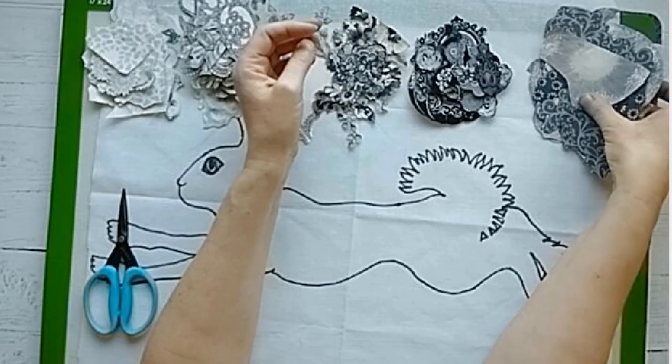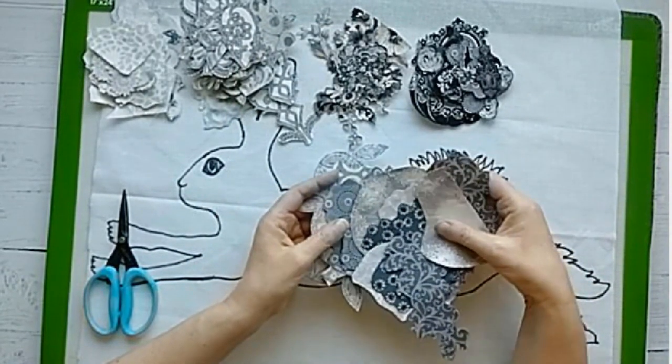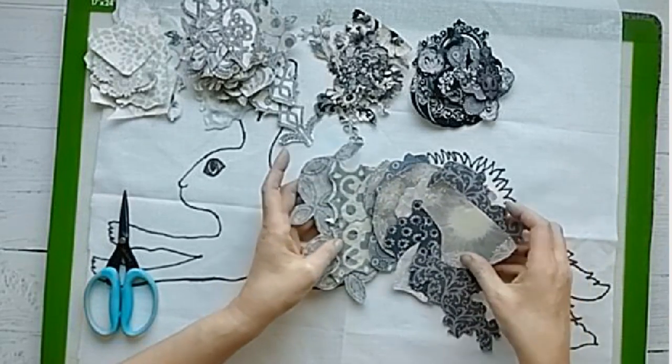This pile here is just large pieces that I think I might want to use in the background as my foundation pieces. I have a range of values here from light to dark.